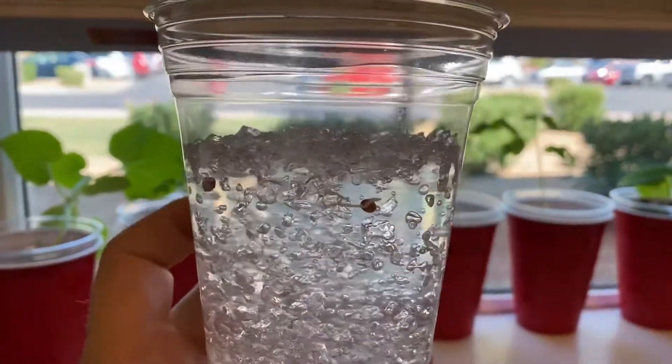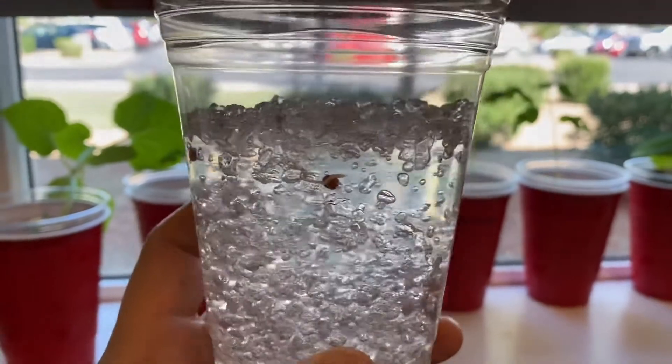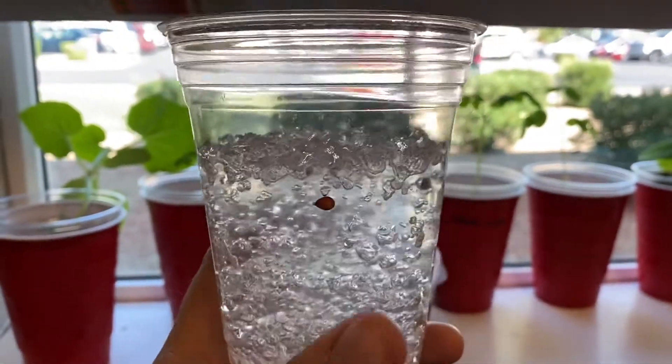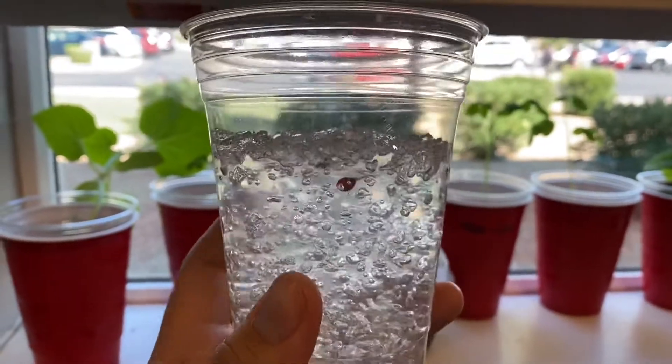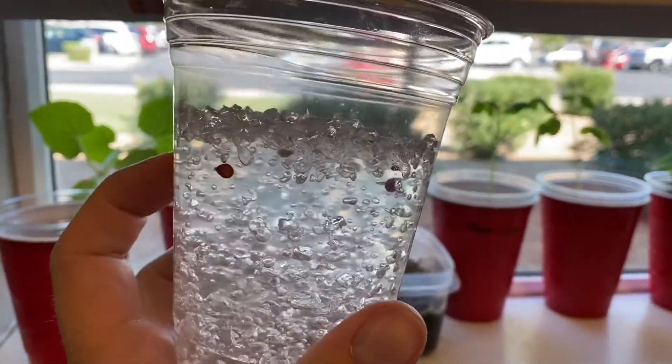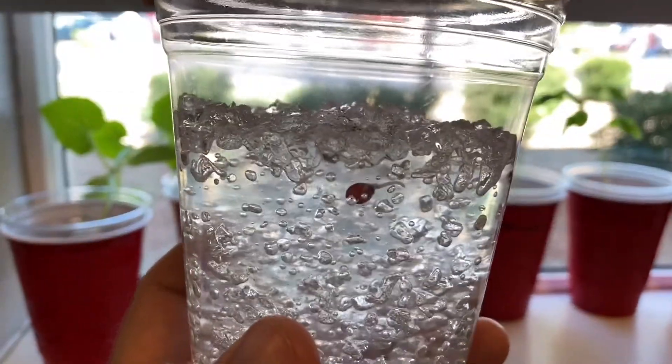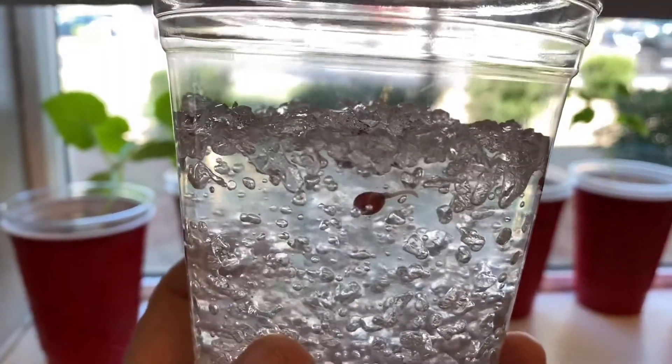So I saw a few videos online where people tried this and it didn't work. And the problem was they didn't saturate the water crystals with water before adding seeds. So the seeds are competing with the water crystals for moisture. You have to make sure that you add enough water that the water crystals are completely saturated.